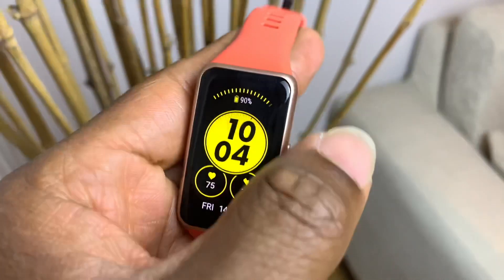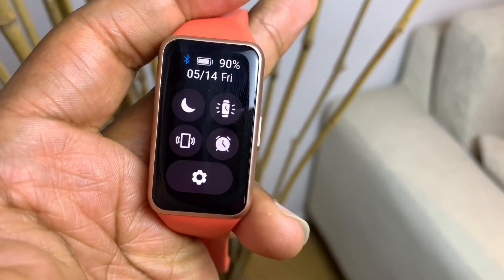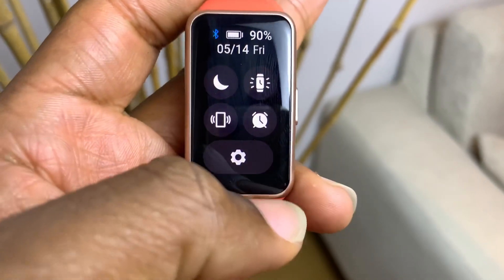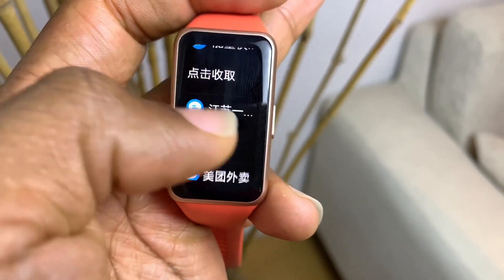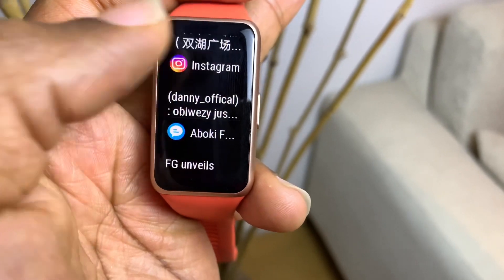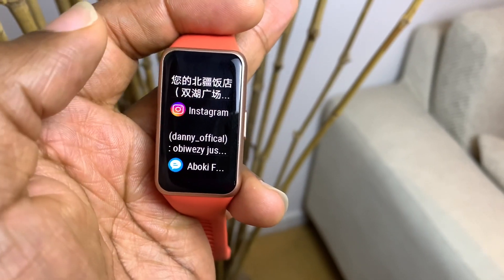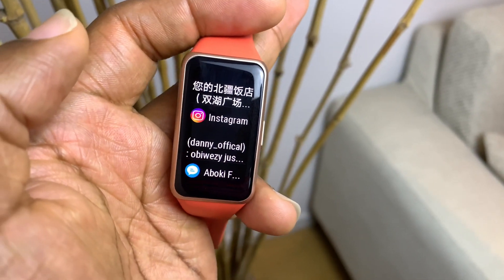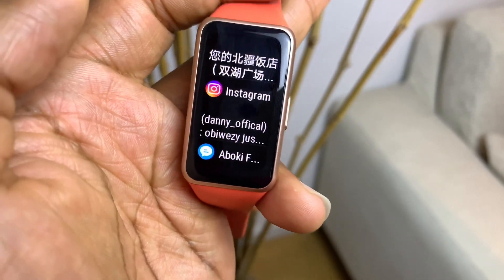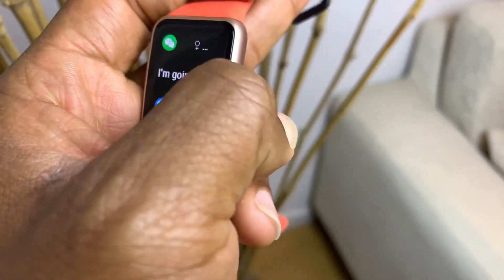When you swipe down, you get some widgets on your device — things you use on a daily basis, which are quite nice and important. When you swipe up, you get notifications; you can get different types of messages. The notifications look quite big, which is something I really like. However, you should note that this doesn't allow you to use emojis to reply to those messages.